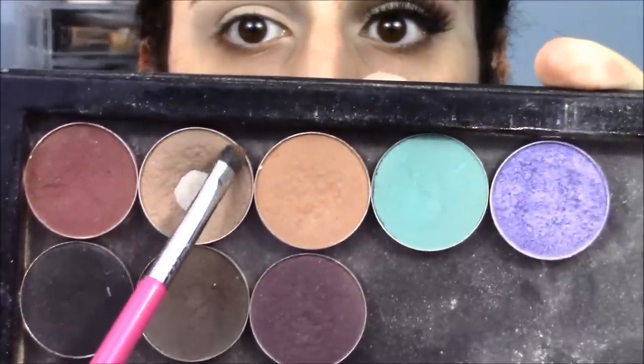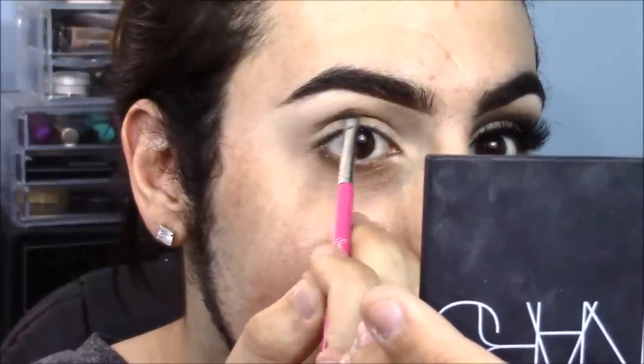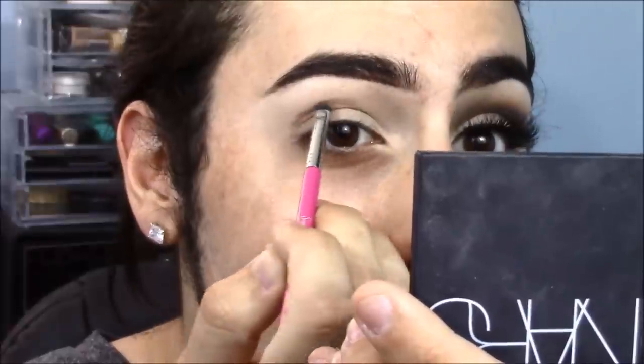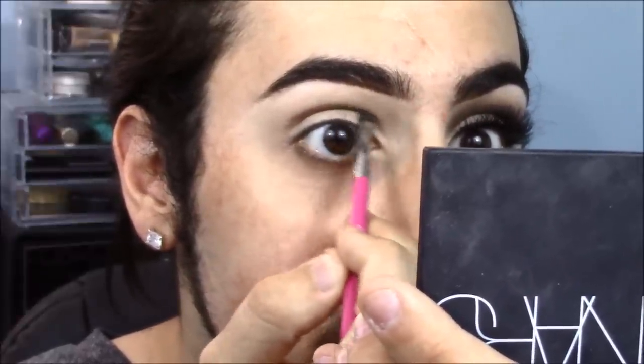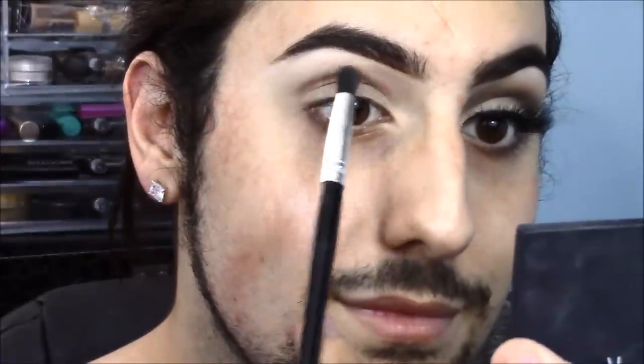We're jumping right in with Barcelona Beach from Makeup Geek — it is one of my absolute favorite starting shades with any makeup look. We're just cutting the crease with a Sigma E21 brush and I'm doing this with my eyes open because if you do it with your eyes open you'll be able to see what it's going to look like. Now I'm taking a small pencil brush and a little more of that Barcelona Beach and just blending that out so we don't have any crazy harsh lines.